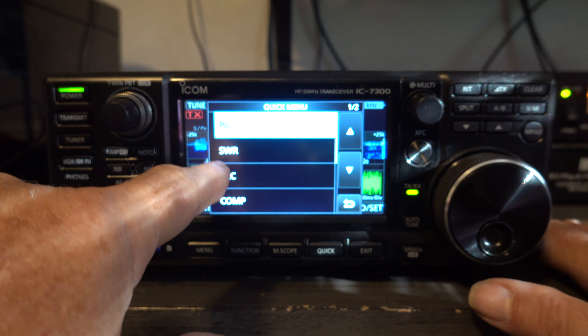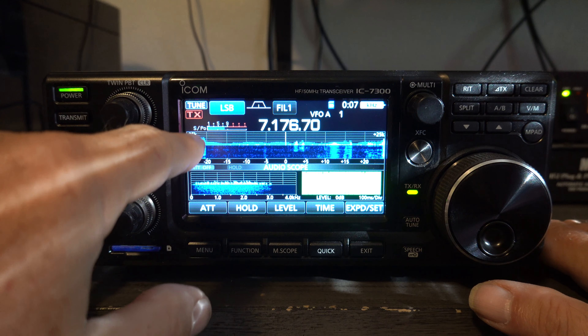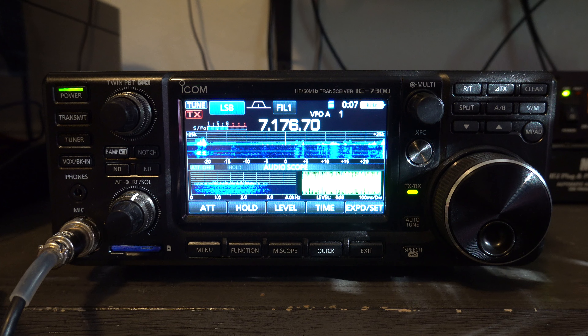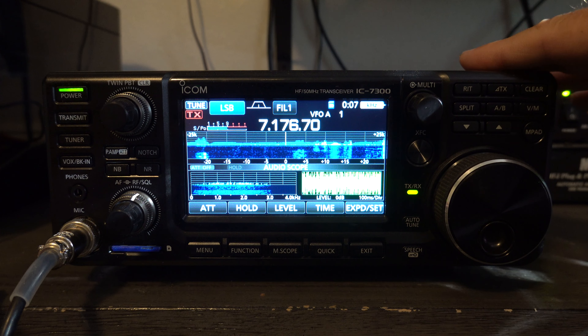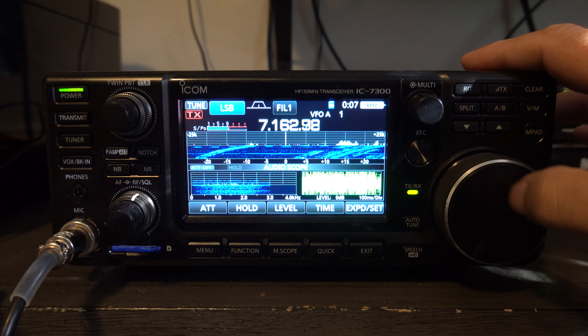The quick menu gives you things like the ability to adjust what type of meter is displayed — a constant element on every screen of the 7300 — so you can keep track of what's most important to you.